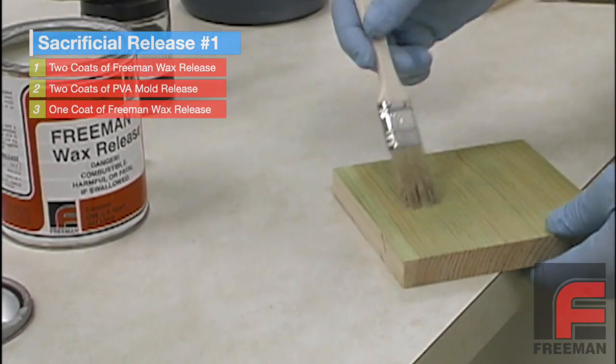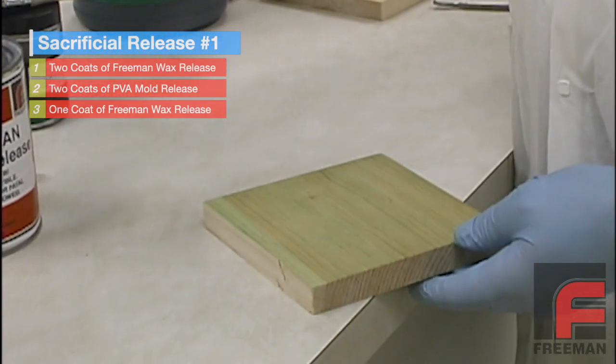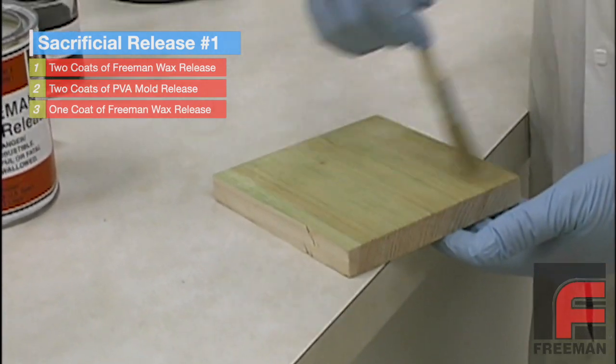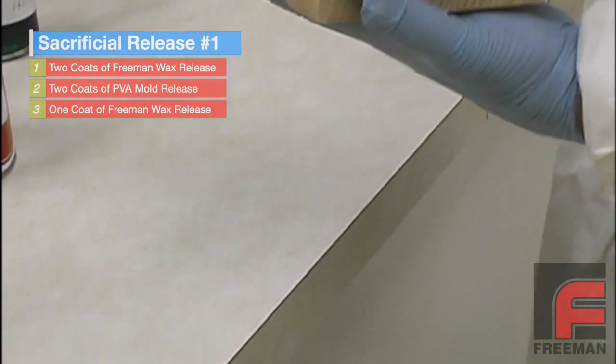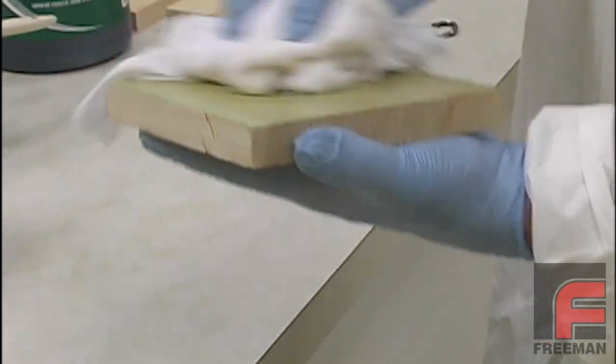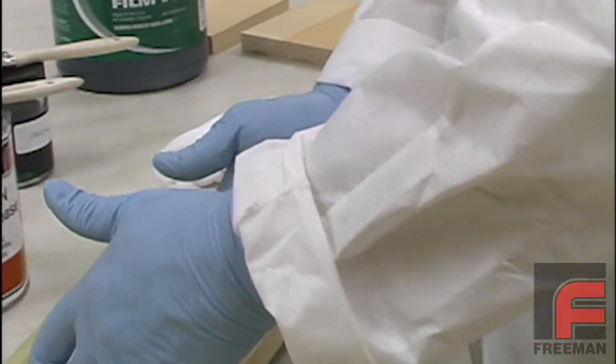After the second coat of PVA has dried thoroughly, you will apply a final coat of Freeman Wax Release. Be very careful when buffing this last coat — do so very gently so as not to break through the layers of the PVA. Your part or model is now ready for casting.